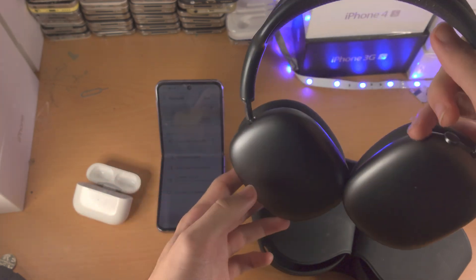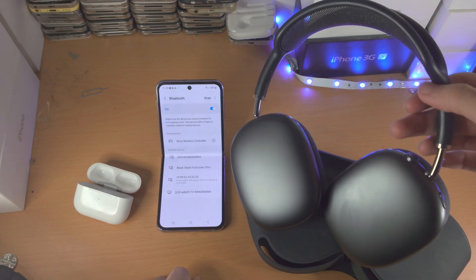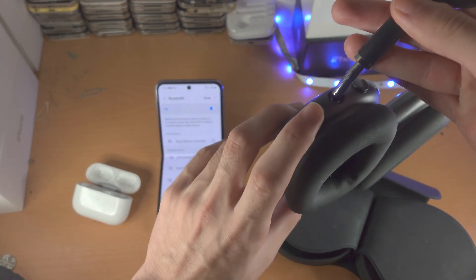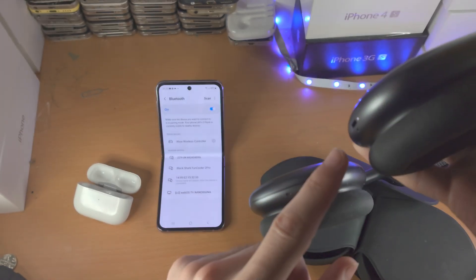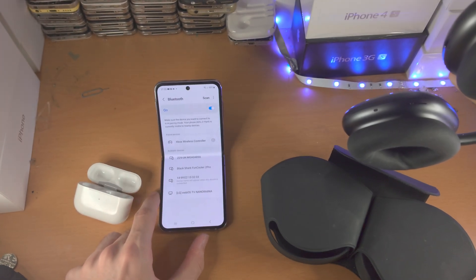For other Bluetooth headphones, you may have to look up how to place them into pairing mode. In my case, I have AirPods Max — all I do is press and hold this little button until I see the white LED blinking.